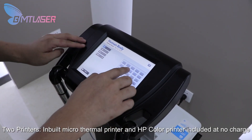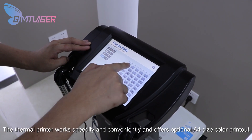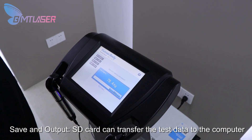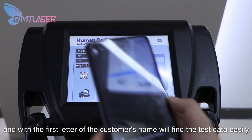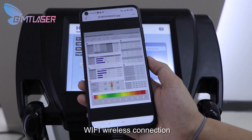A micro thermal printer and an HP color printer are included at no charge. The thermal printer works speedily and conveniently, with an optional A4-size color printout. An SD card can save and transfer test data to a computer. Test data can be found easily using the first letter of the customer's name, and Wi-Fi wireless connection is supported.